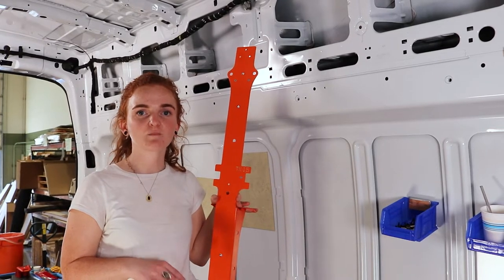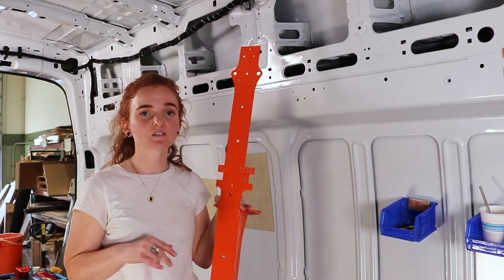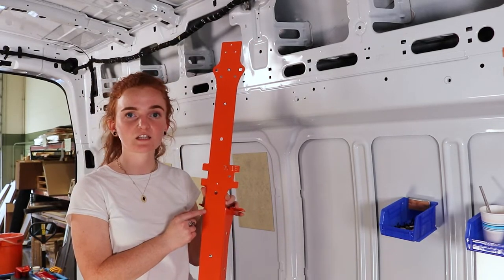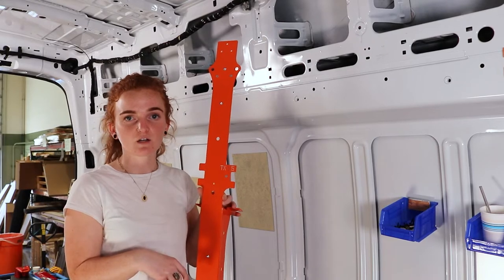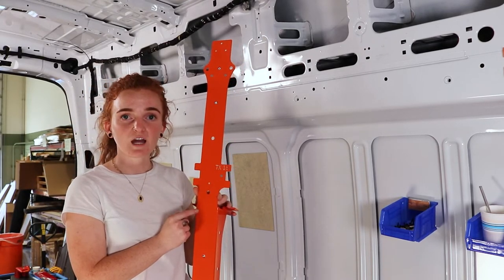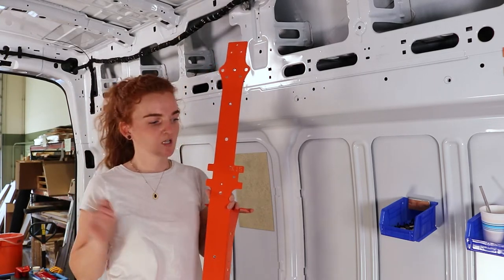If you just bought the bed install kit from Adventure Wagon for our Moab bed or our monk bunk system, you'll receive four vertical bracers that are orange like this and then four pieces of corresponding L-track as well. The labels on those are going to be TX 1.5, TX 2, TX 3.5, and TX 4.